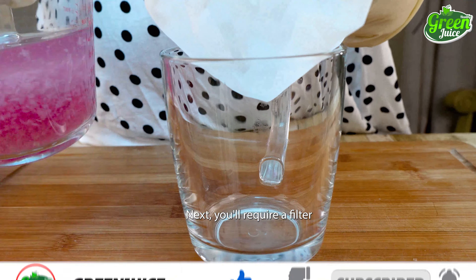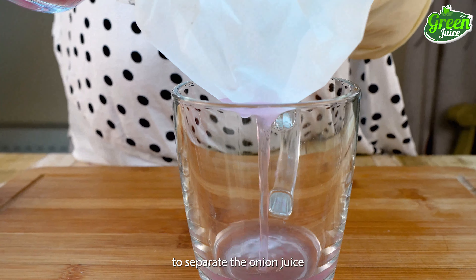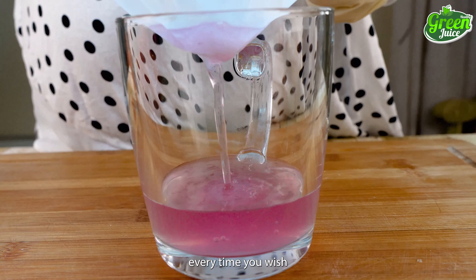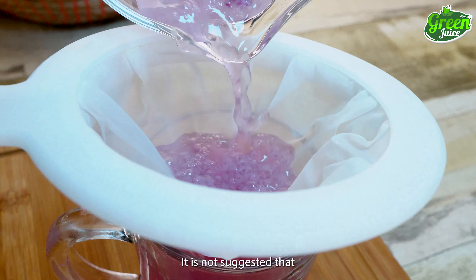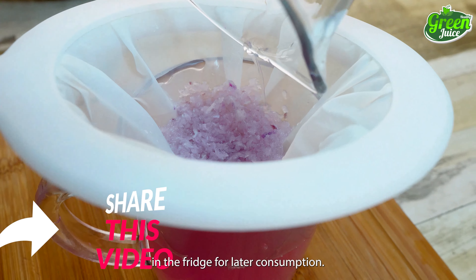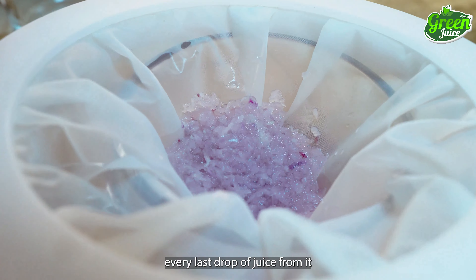Next, you will require a filter or a cheesecloth, which you'll use to separate the onion juice while leaving the pulp behind. Remember that every time you wish to prepare this juice, you must always use fresh onion paste. It is not suggested that you store any leftovers in the fridge for later consumption. Use a spoon to extract every last drop of juice from it.